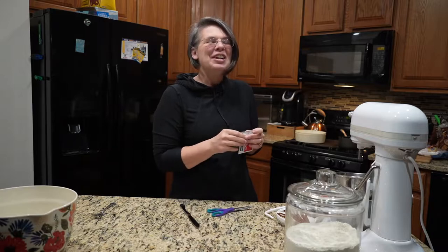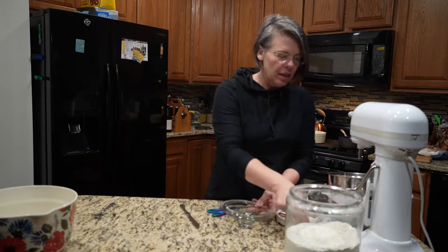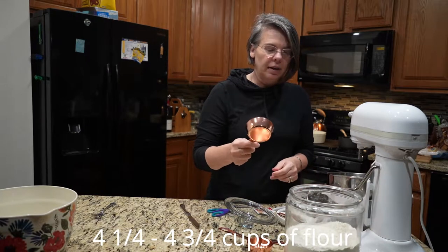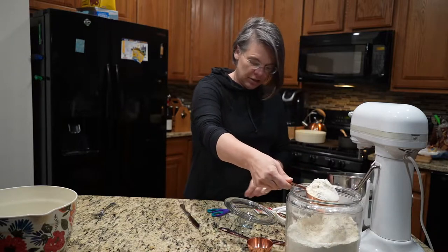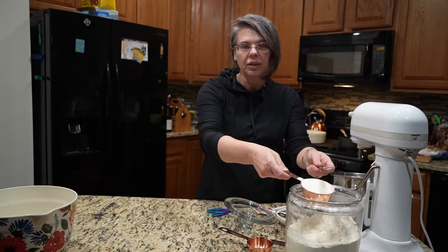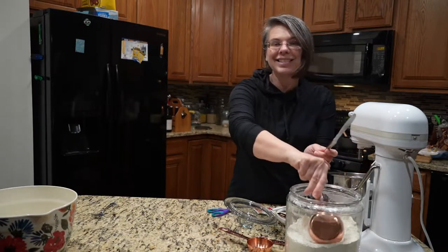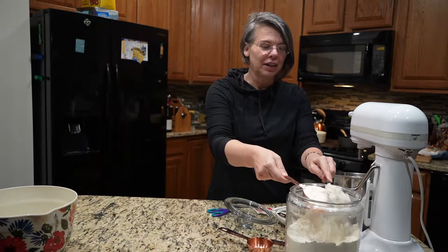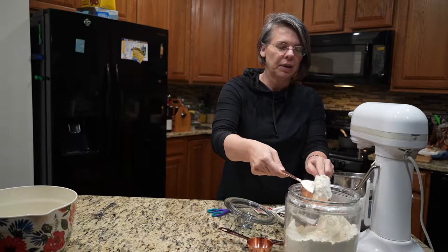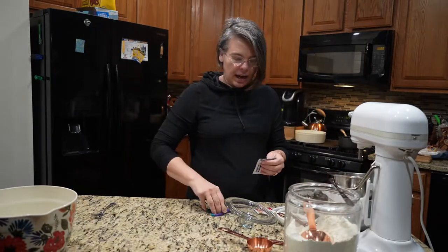While the potatoes are baking I'm going to prep my flour. We are using four cups of flour total for this recipe, but I'm going to start with a cup and a half. I just lightly scoop it and then take a knife and brush it off — not very scientific, I know. That cup and a half goes in, and then I add the yeast.